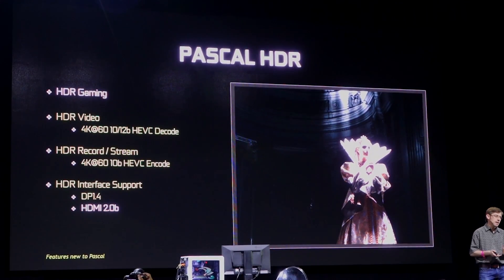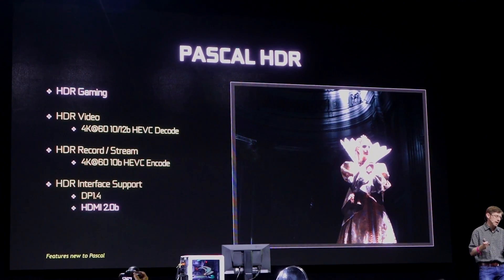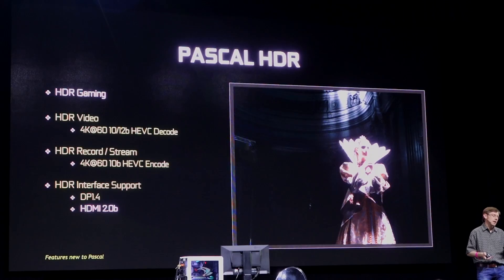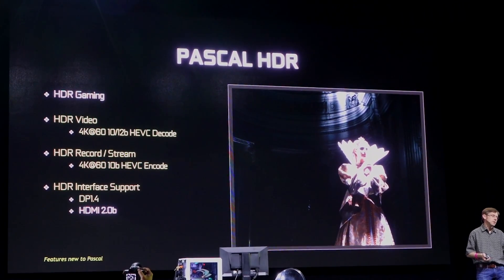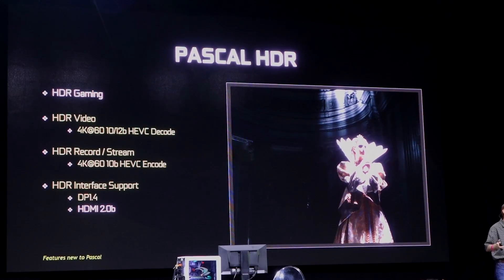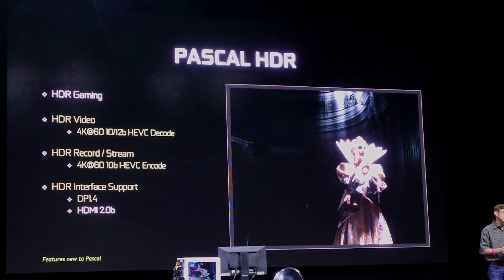Pascal now supports HDR video, which gives you more vivid colors, and that'll be using DisplayPort 1.4. At the present moment there are no compatible HDR monitors, but there will be in the future. Since this device decodes and encodes HDR, you'll be able to stream to the Nvidia Shield and play HDR games on your TV or other connected display.